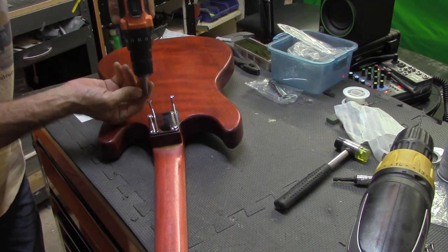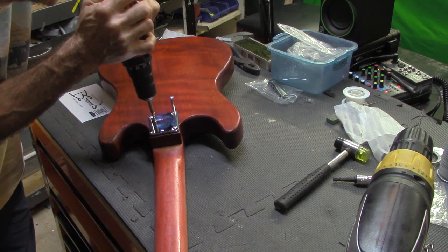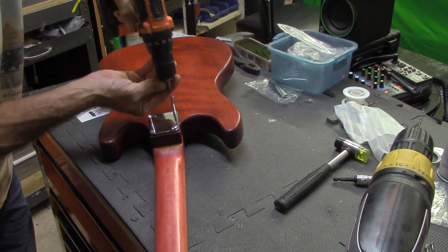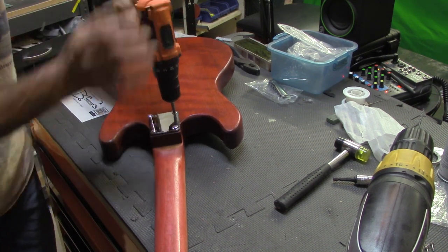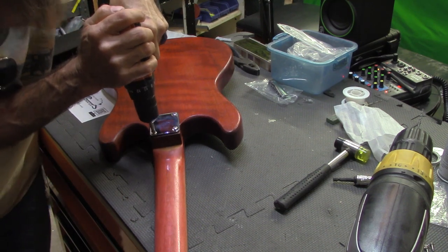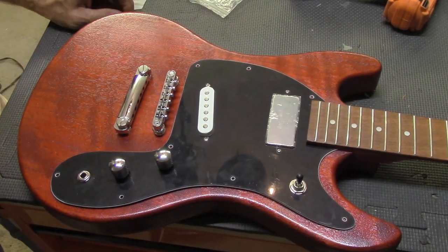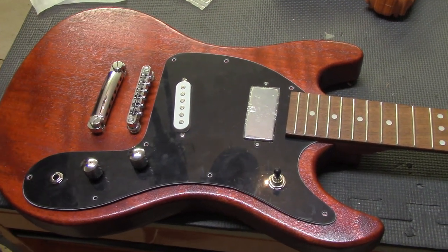You always do the back first. Tighten them up good. I couldn't have hoped for any better. I'm pretty proud of myself. I'm pretty proud of you too, bro. Let's put this pickguard on.